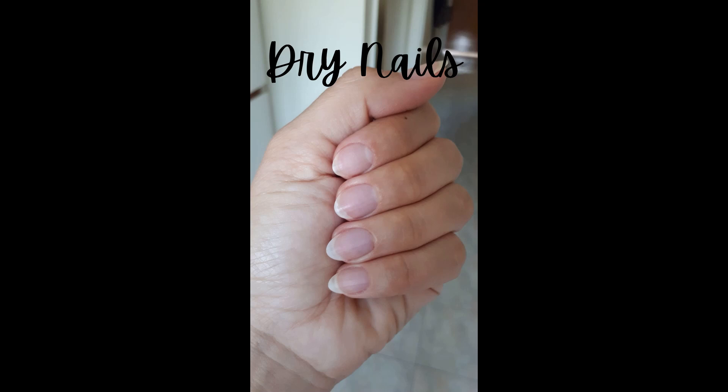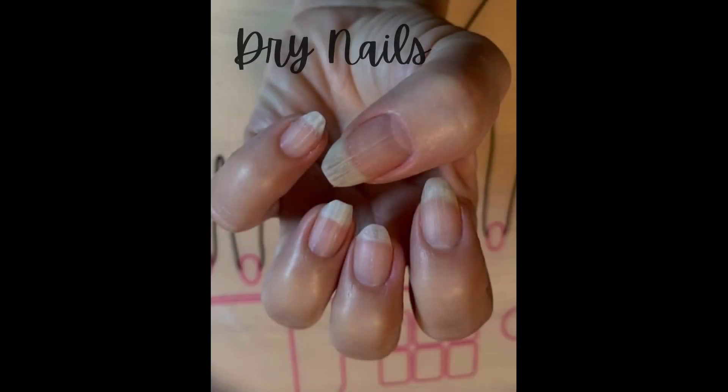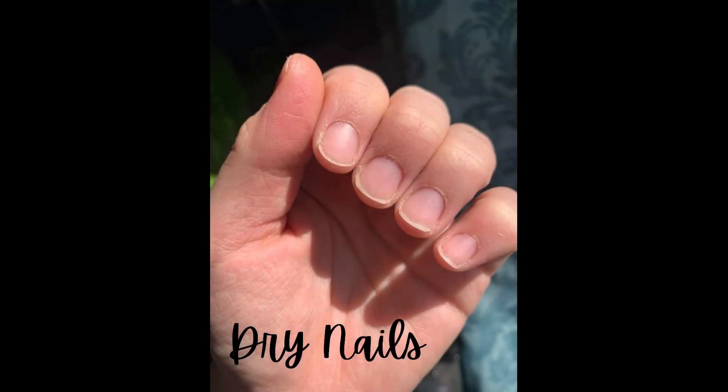If you have dry nails they will appear dull and have very little shine. They will crack, peel, and chip easily. They are often accompanied by dry cuticles and hangnails, and your polish will stick really well and can be difficult to remove.